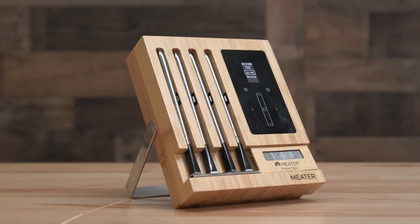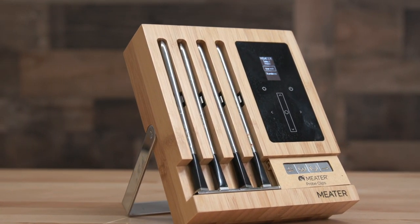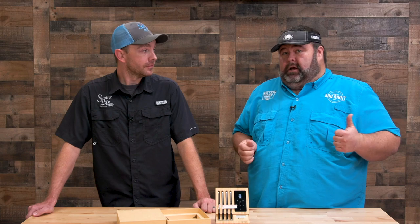It's totally wireless, and once this technology develops and other people start doing the same thing, we're gonna see some good stuff. So overall, would you buy the Meater again? Yes, I would — this is one that definitely is worth the money.